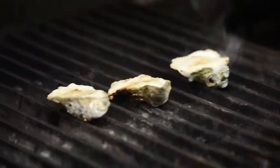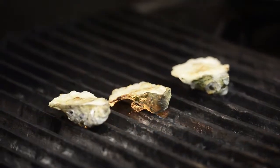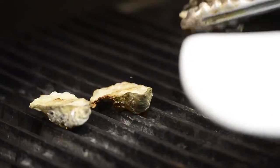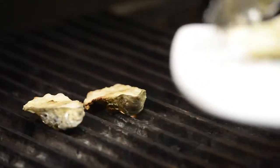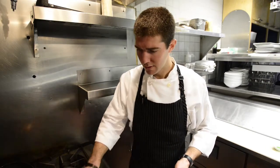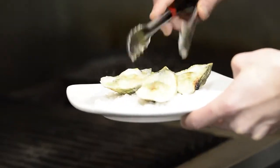Our oysters are ready to go — they've been on for about four minutes. As you can see, they're nice and bubbly and getting golden brown because the cheese is all melted. I'm going to remove them from the grill and put them on a separate plate.